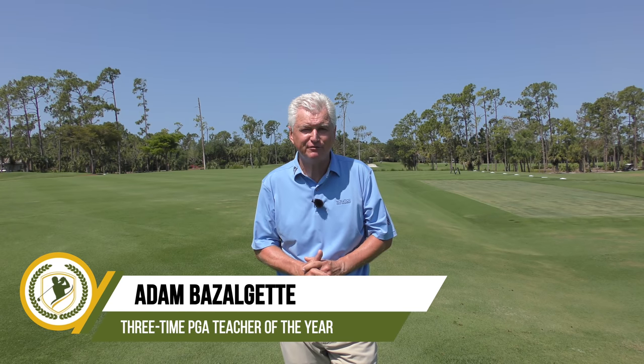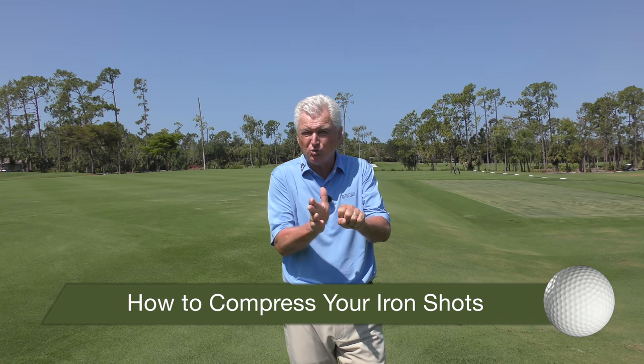Well hello there, Adam Bazalgette here, founder of Scratch Golf Academy. Today's subject: how to compress your iron shots, how to squash that ball. There are four components we'll look at, but we're really going to camp out on one of them, and it relates to applying pressure to the ball — it relates to your hip action.